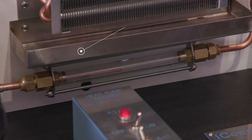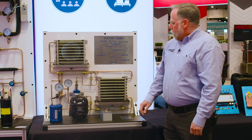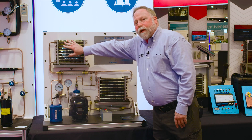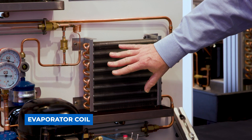We've also got a drain pan over here to catch any condensate that may occur. And right now we're in the cooling mode, so you can come over here and feel the actual air as it changes temperatures. We've got the hot air being rejected off the condenser, and we've also got the cold air being blown off of the evaporator coil.